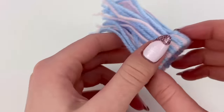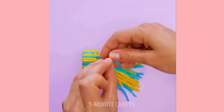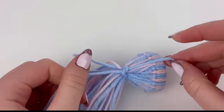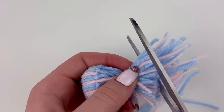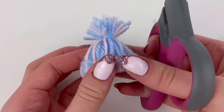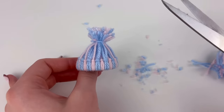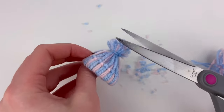I cut a bunch of strands of yarn and hopefully this is enough. I fold a piece in half and pull it through the center, then pull the ends, alternating between pink and blue as I go. The pink is a bit thinner than the blue, so hopefully that doesn't end up looking weird. The yarn is now all the way around and I'm gonna use one more thread to tie all the ends together.